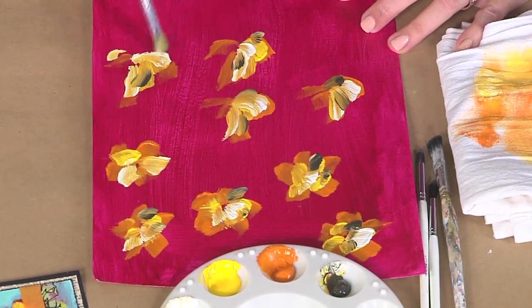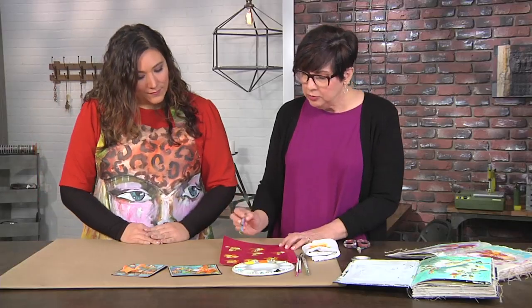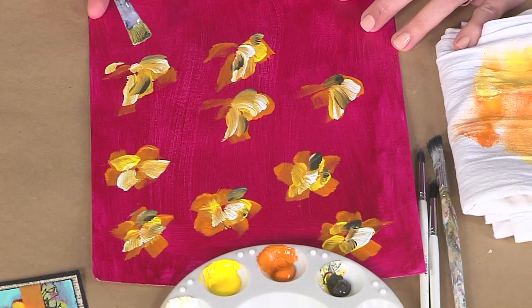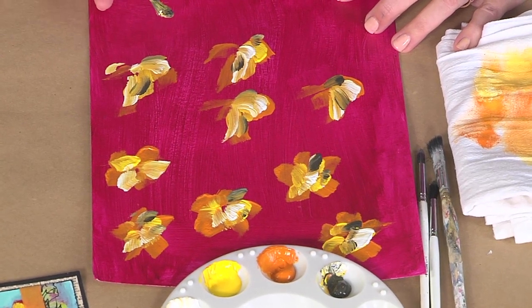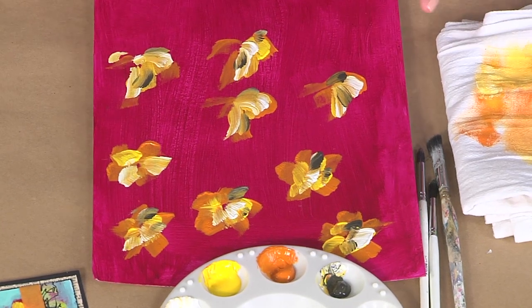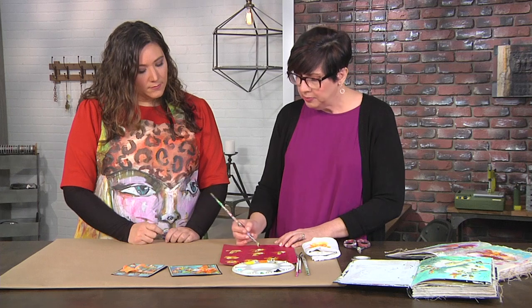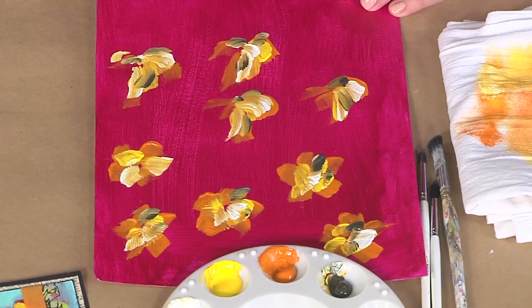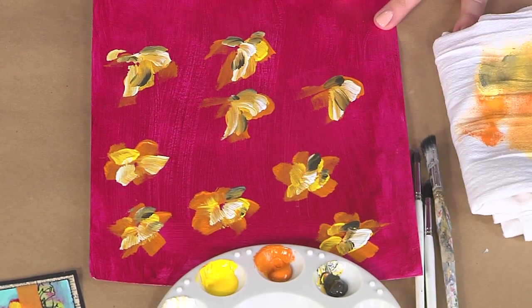Are you adding black on top? No, I'm adding umber — this is an umber, kind of a browny color. So notice that every time I've added a petal, I add a smaller footprint. So same brush, but you're using it at an angle in order to get that smaller bit? Yeah, so first it takes up a big footprint, and then the next layer is smaller and smaller as you go. So by the time you get to the dark, the shadow petal, you just have a little bit. You're not gonna make giant shadow petals in the same way that you started with that orange paint at the beginning.